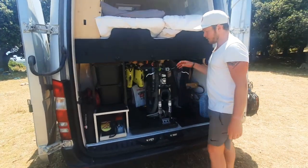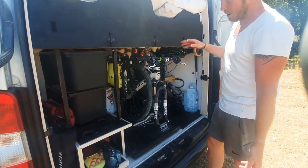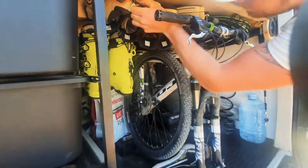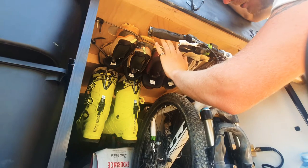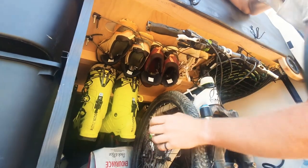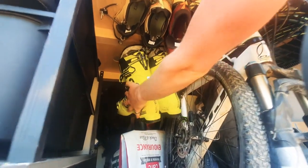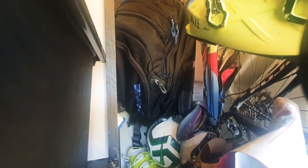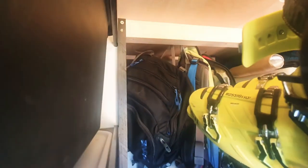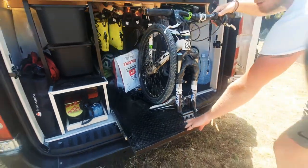Moving on to the middle part — this is a very exciting part of the garage. Up high we've got shoe storage: hiking shoes and general shoes. We've also got some hooks that hold ski boots, and a bit further back we've got the ABS backpacks for skiing. And then there's the bike rack slide-out.